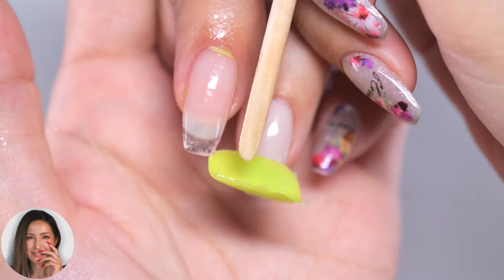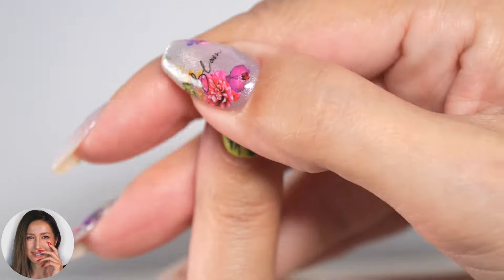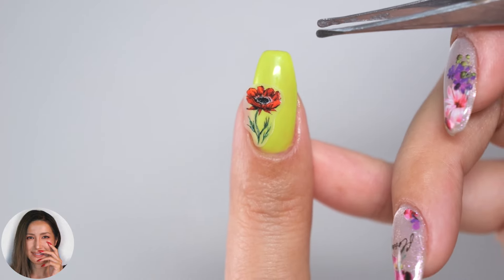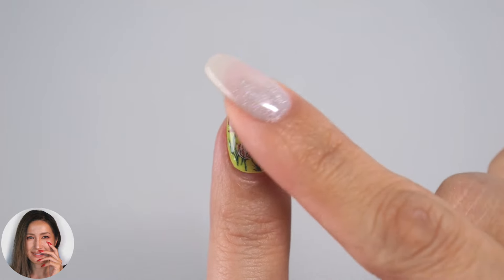Hi everyone, it's Asuka here. In this video, I'll be showing you how to make your own nail stickers. Even if you can't have your nails done due to your line of work, you can still indulge in weekend nail art by crafting your own design stickers in your free time.